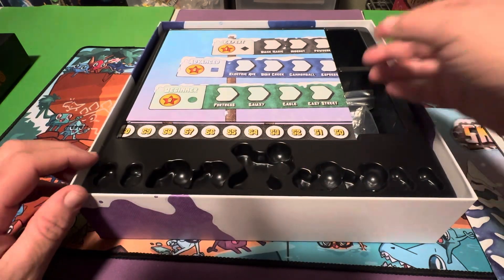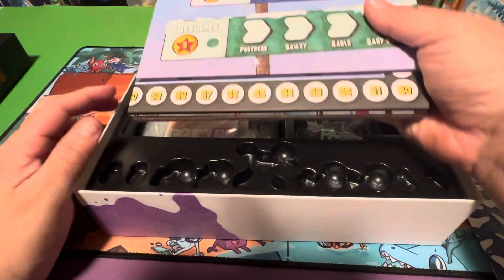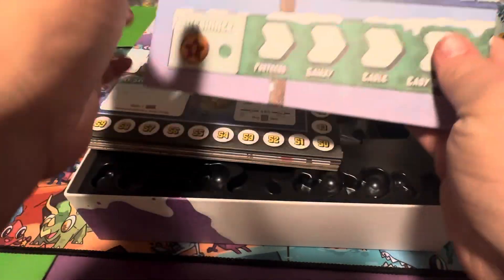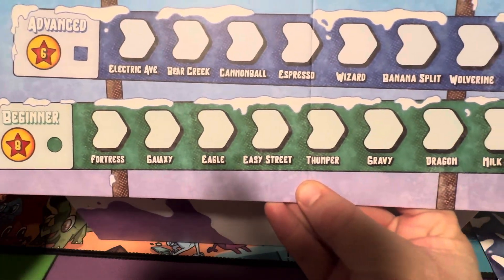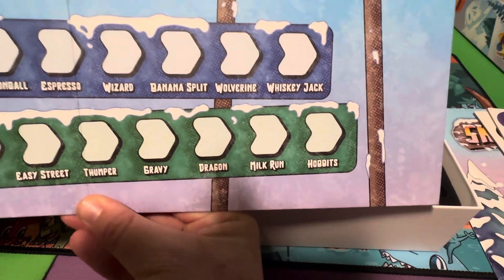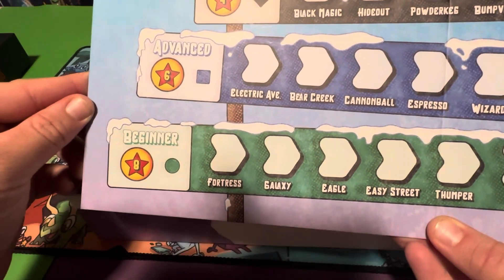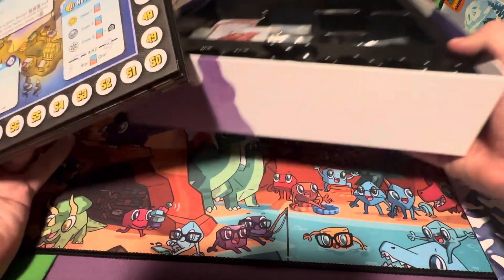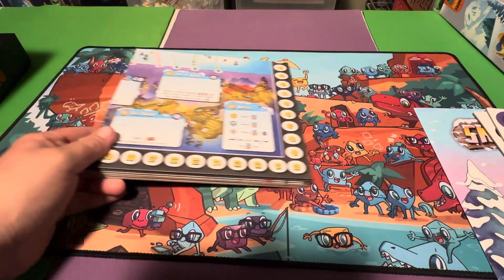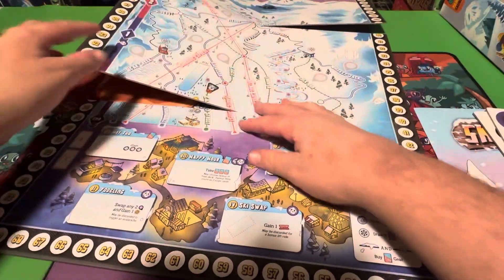There's a nice indented area here so I wonder what's going to go there — probably some components we haven't seen yet. Okay, it looks like we've got the board. This is a big board, there's actually a couple of them. Interesting — that's what it's got on it. Now we've got the actual board, let's take a look at the actual board real quick. It's a big board like I thought.